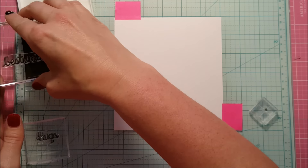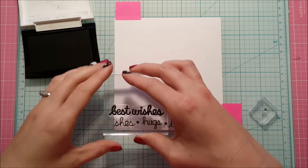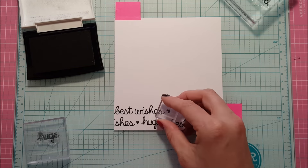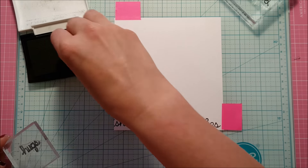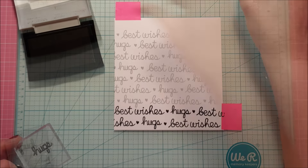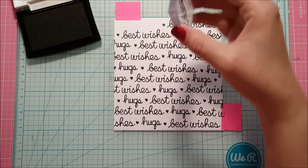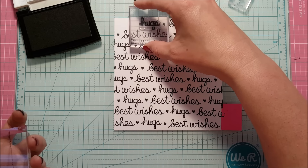I'm basically just going to do a repeat pattern using these two different sentiments and that little heart to create a little bit of separation between the words, and I'm going to cover this entire piece of paper. I'm going completely random — I don't want it to look like the exact same words stacked on top of each other. I'm trying to keep it as straight as I can; I lined my paper up on my grid but I'm not really lining my stamps up, just kind of eyeballing it. As you can see, I have covered the entire paper with these really cute sayings.